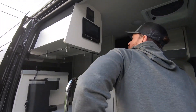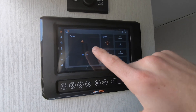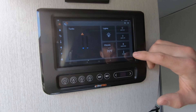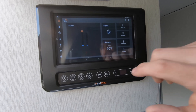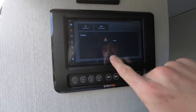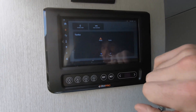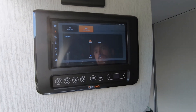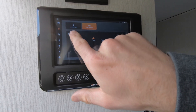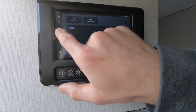Up here we have our main control panel. We can check our tank levels, turn on and off all of our lights, engage the water pump, and also control our AC. Moving down, we can check all of our tanks — this is our fresh water and our gray water. Currently all the tanks are empty, which it's reading here. To turn on tank heaters, simply press that button and that will keep all of the pipes warm. Once there's water in the tanks, we can turn on the water pump.